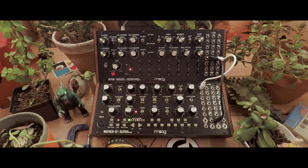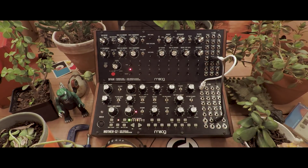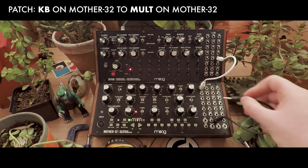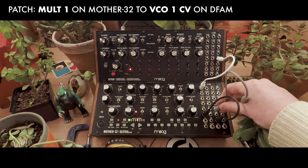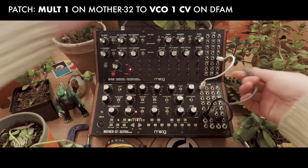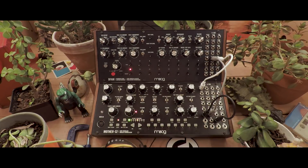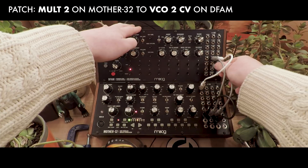In order to do so, we'll need to make use of both the MOLT and the VC mix functionality of the Mother 32. Because the DFAM has separate volt per octave inputs for each oscillator, we'll use the MOLT to send the keyboard voltage of the Mother 32 to both. Unplug the cable from VCO1CV and plug it into MOLT on the Mother 32. We'll take MOLT1, send it to VCO1CV, effectively recreating the patch we just unplugged. And MOLT2 will go to VCO2CV right below.